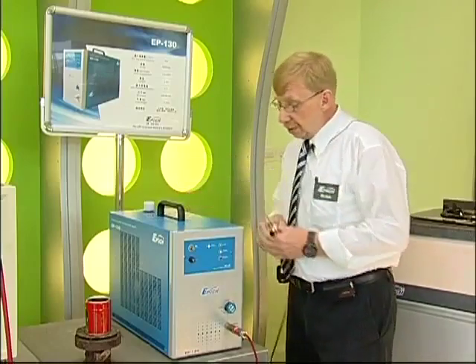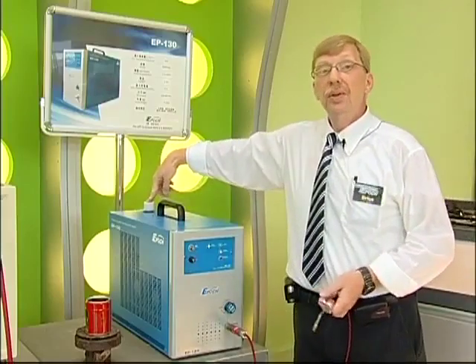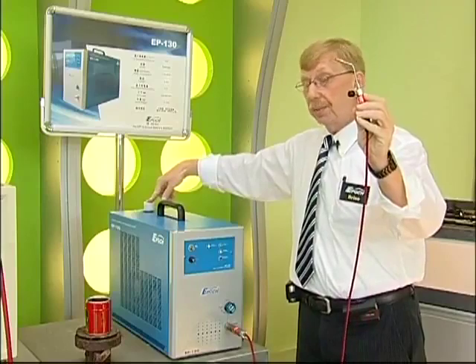It's very simple. Water goes in here. Oxygen, hydrogen, mixed gas comes out here.